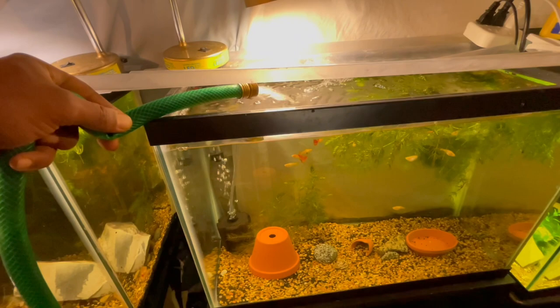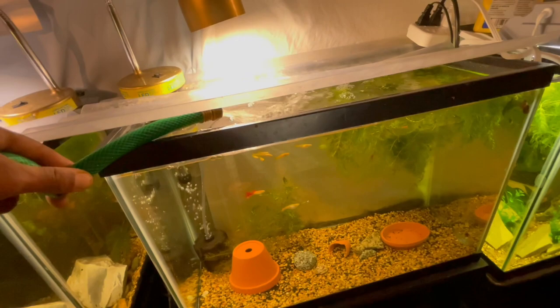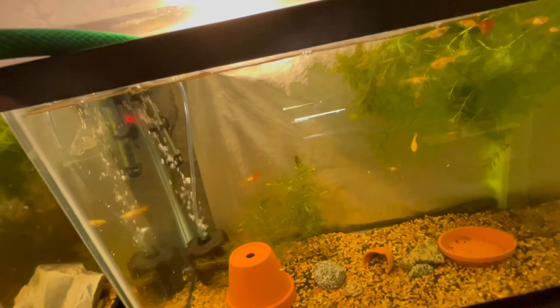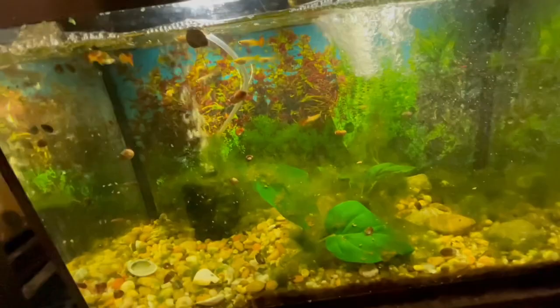Cool water, hopefully it'll make them breathe. They've been looking good though. All right, that's enough water in that one - let's go down here to this one. Just blast the water in there, it ain't gonna hurt the fish. They love that new fresh water - it's like it just rained or something.